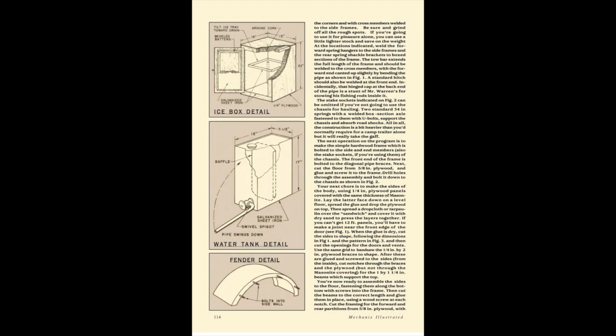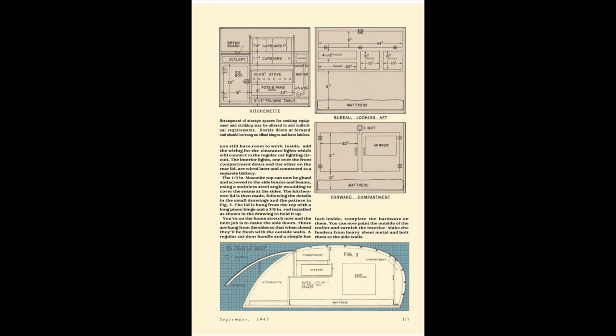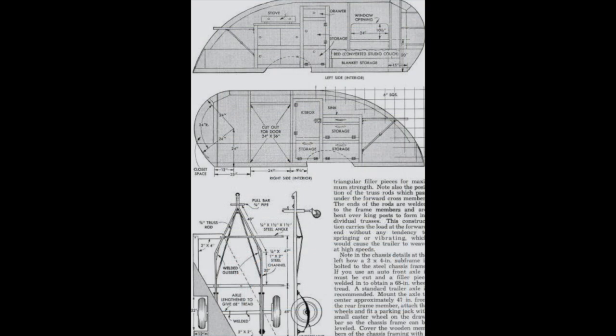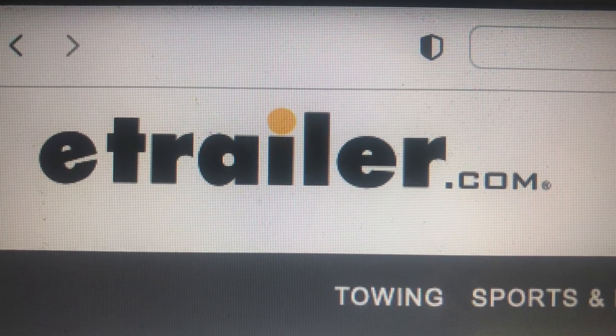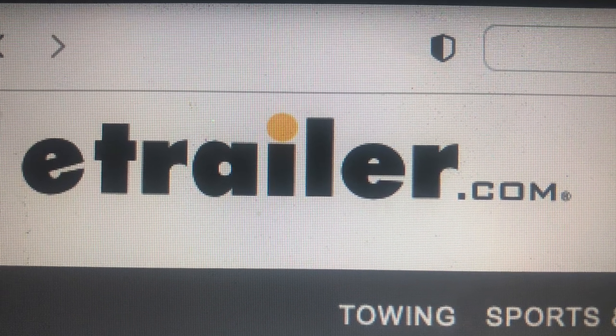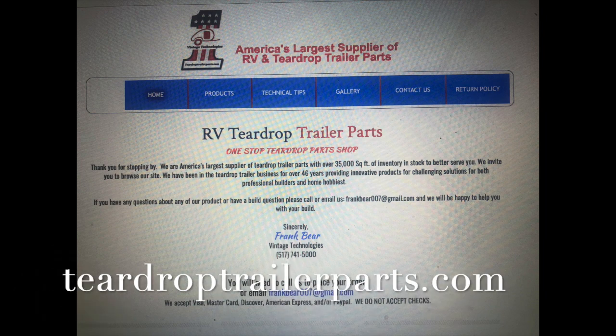Of course today we can just go online and on YouTube and find out just about everything you need to know on how to build one of these. The beauty of building it yourself is you build it exactly the way you want it with the features and benefits that best serve your needs. Two websites I found incredibly helpful to get the necessary pieces and parts are etrailer.com and teardroptrailerparts.com from Vintage Technologies.